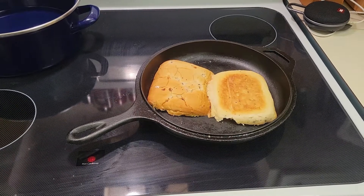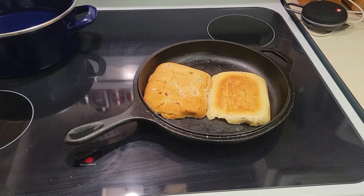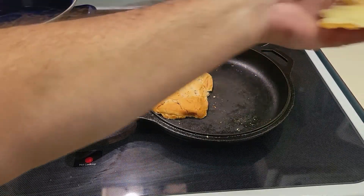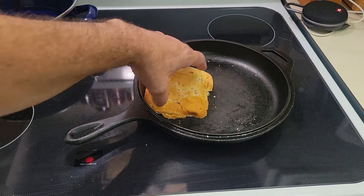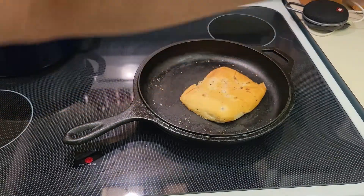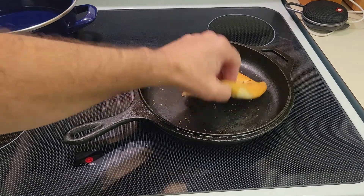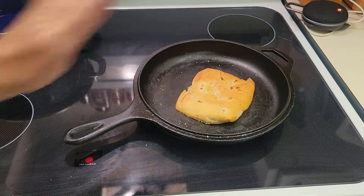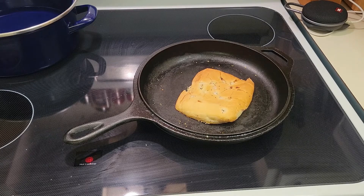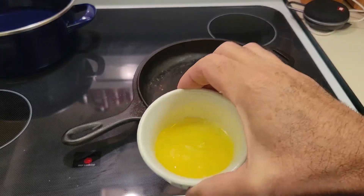Still waiting for my butter to clarify and melt. These guys should be — yep, it's getting toasty, that's good. The onion roll needs a little bit more. While that finishes toasting, my buzzer went off — here is the clarified butter.